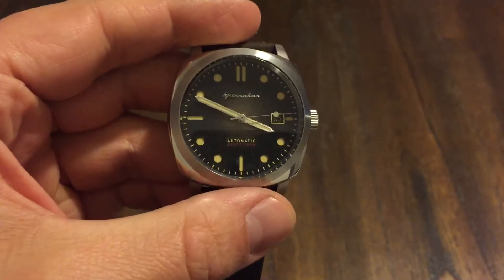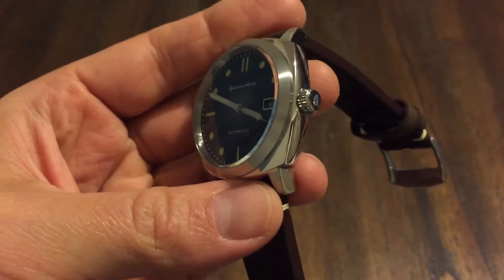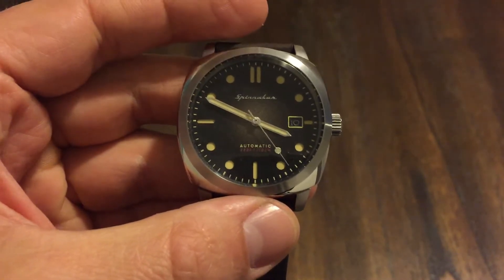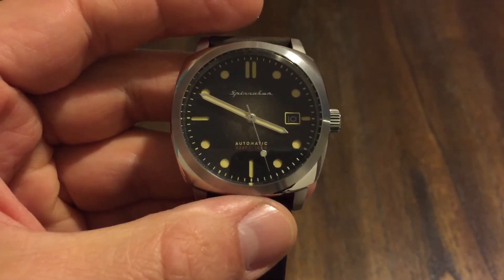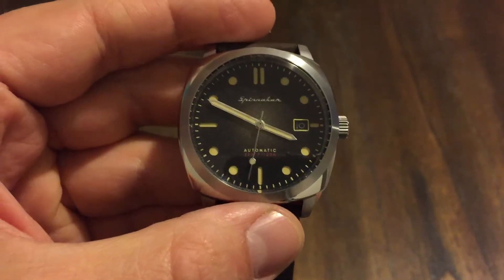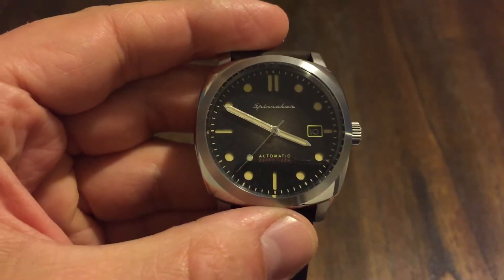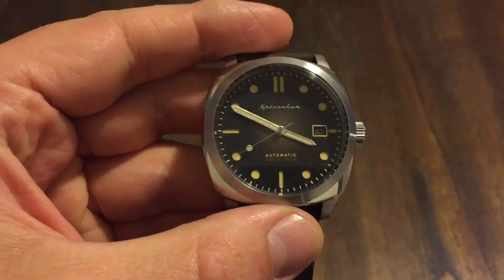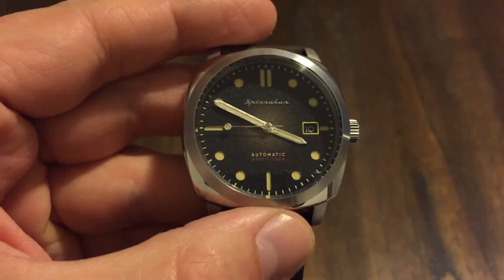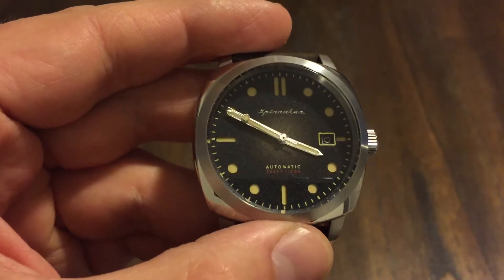Hey guys, welcome back to the channel. Here's a new one up for review — this is the Spinnaker Hull. I got this from the OFD channel; it's on a little watch tour here. This watch is going to be available May 18th, so just a few days away. I believe it retails for $250. If you use Aaron's code, which is OFD30 at checkout, you'll be able to get 30% off. I'll leave a link to his video and a link to Spinnaker's website in the description below.